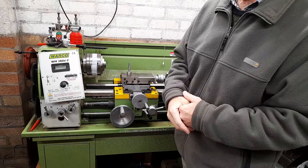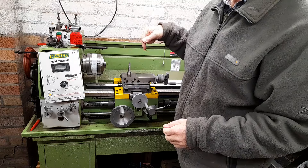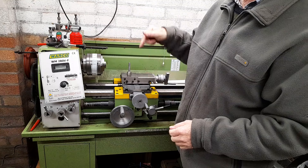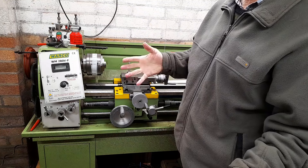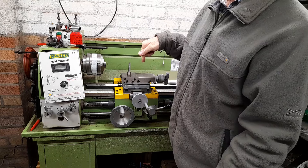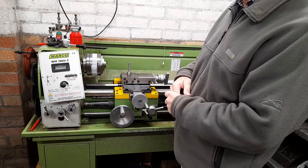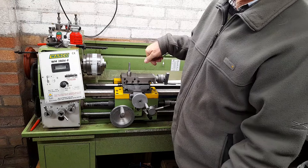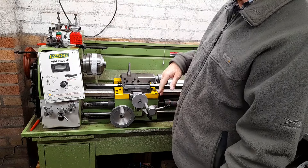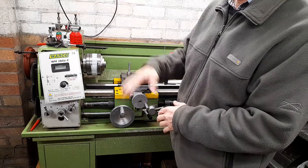I was struggling with parting off, but I assumed everybody struggles with parting off. What I actually found is that a couple of the gib screws were loose. I assumed it was done correctly from new, and it was perfect when it was new, but I was too scared to touch them. Having found that out, I thought I'd refurbish the whole machine — it's all on YouTube, and these machines are very similar.